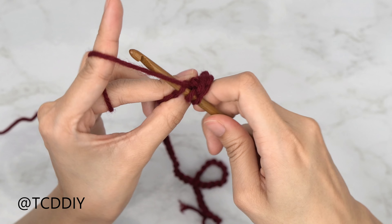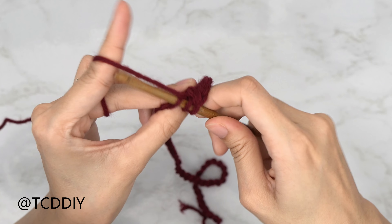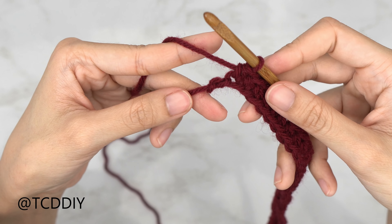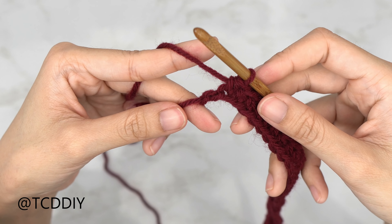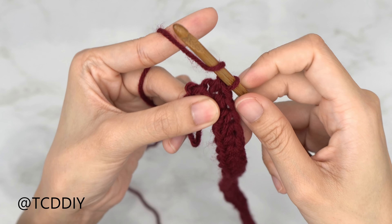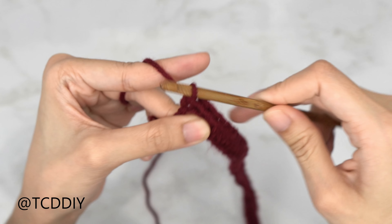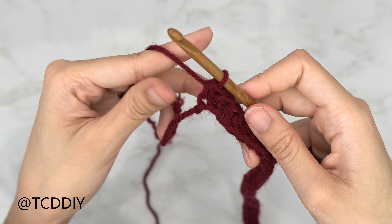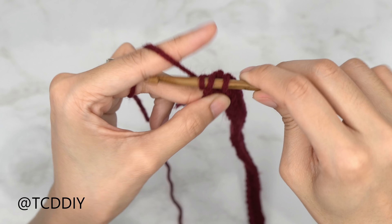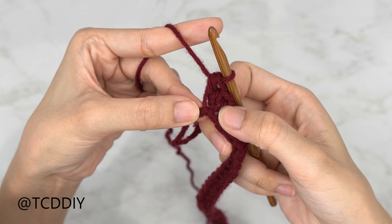Put one half double crochet into every chain, leaving the last so we can increase together. Now that we've made our way down to that last chain, we're going to do an increase of two half double crochets. Yarn over once, insert your hook into that last chain, make one half double crochet, and then into that same last chain one more half double crochet — that is our increase of two.